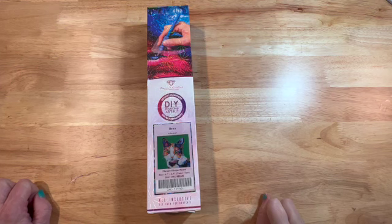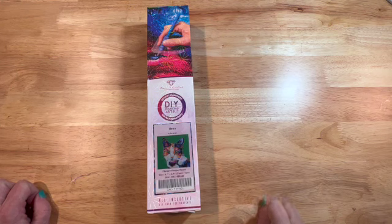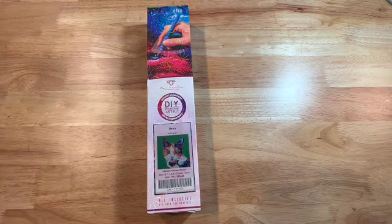Hello and welcome to another video, I am Debbie. If you are new, welcome; if you are not new, welcome back. Today I have a really cute unboxing — it is an Amazon exclusive and it is from Diamond Art Club.